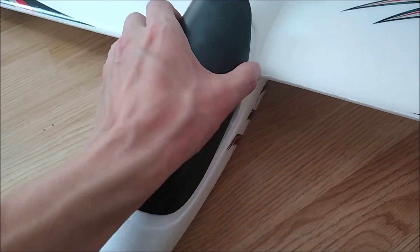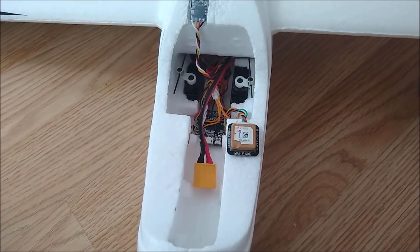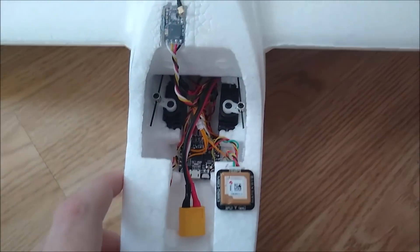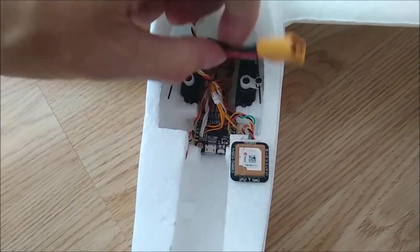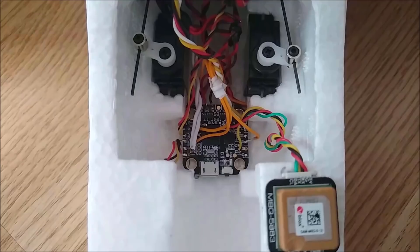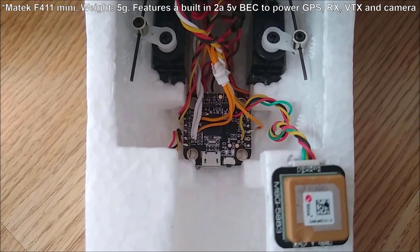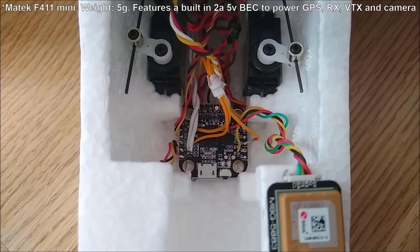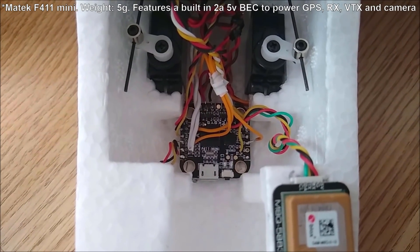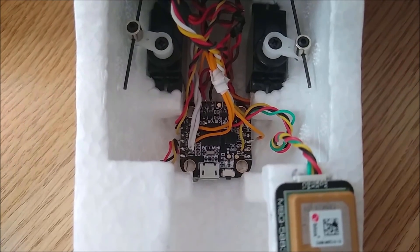Under the canopy there's not a lot of space in the AXN, so I've had to use a small flight controller. The flight controller I've used is a METEC F411 mini flight controller, which actually rather conveniently perfectly fits in that space down there.